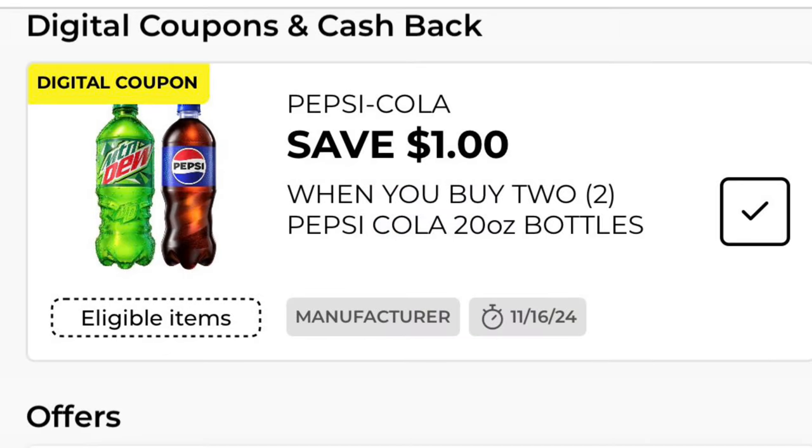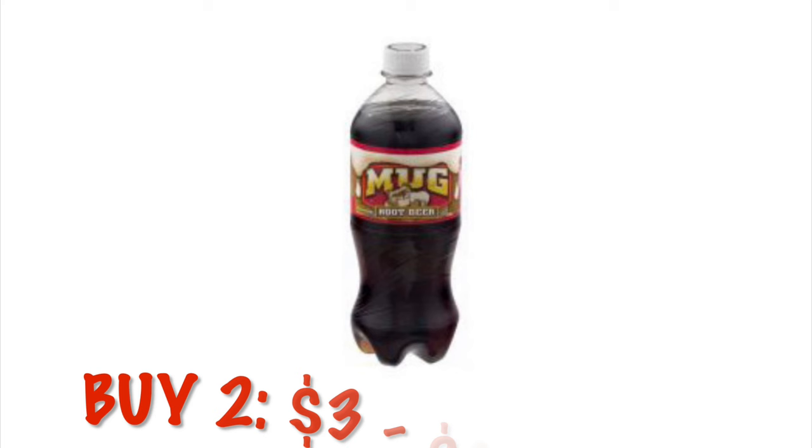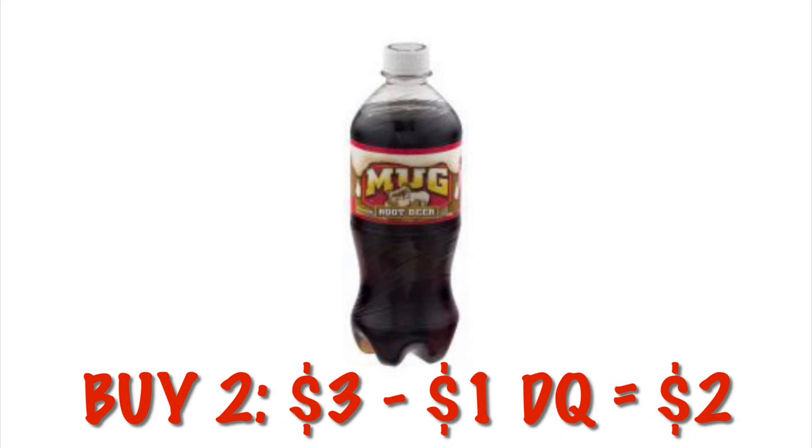Got $1 off any two Pepsi Cola 20-ounce bottles. Now the Mug Root Beer in the 20-ounce bottles is on sale two for $3.00. So after that $1 digital, we will pay $2.00 for two, or just $1.00 each.